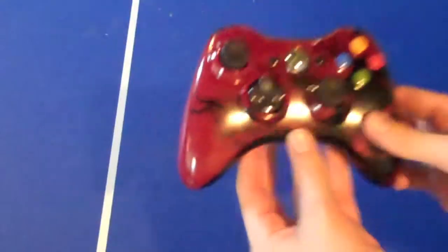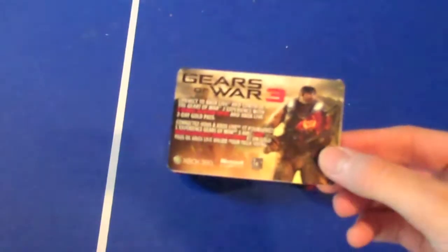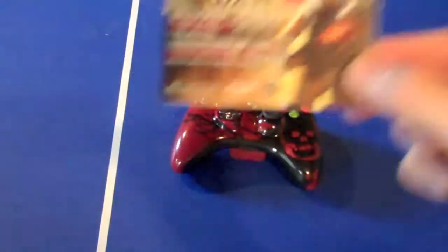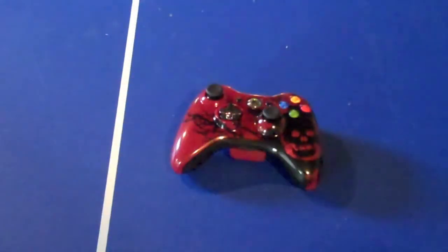One other key thing to notice is that it comes with this — it's a Gears of War 3 goodie bag. It gives you a two-day gold pass, as well as some codes for five extra weapon skins that you will only be able to get by purchasing the controller.